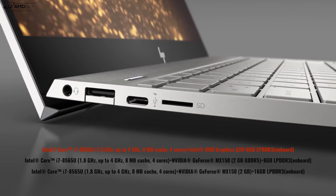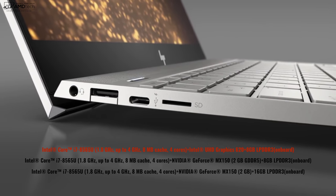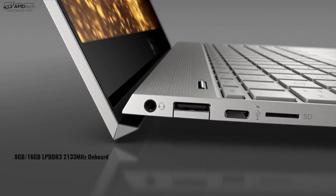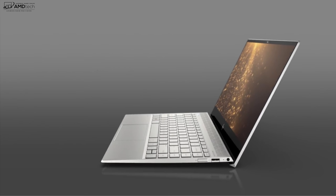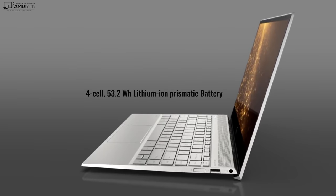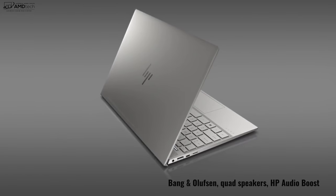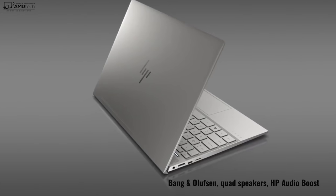My unit has the Core i7-8565U. You can also get it with the optional GeForce MX150 GPU with 2GB of video RAM, and either 8 or 16GB of DDR3 RAM. Storage starts at 256GB up to 1TB of PCIe NVMe SSD. HP promises up to 14 hours of battery life from a 53.2Wh four-cell lithium-ion battery. It also sports Bang & Olufsen quad speakers with HP Audio Boost.